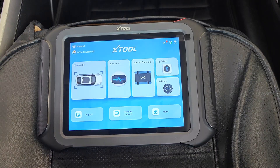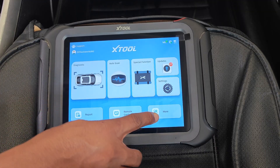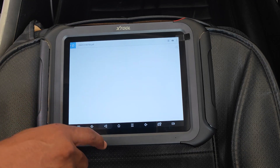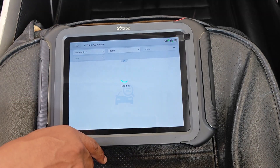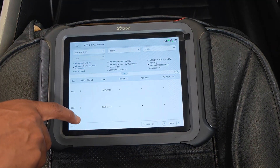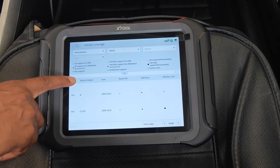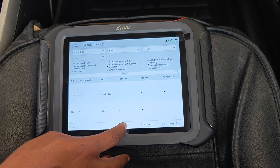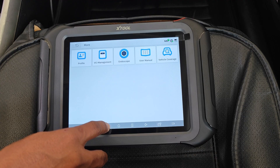Powering up the device, we have XTool's refreshed landing page. The 'More' icon features some tabs where you can find the owner's manual as well as the coverage list for this tool. For example, here's what's covered in terms of programming keys for Mercedes-Benz. As of the time of making this video, I don't think any generic scan tool has yet cracked the code for the FBS4 keys, which is why you're not seeing more recent Mercedes-Benz years. You can also update the VCI through here or connect XTool's endoscope optional accessory if you have that available.